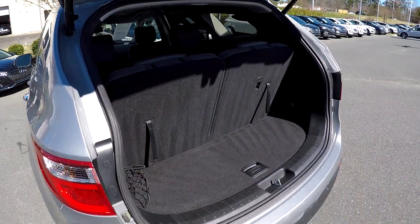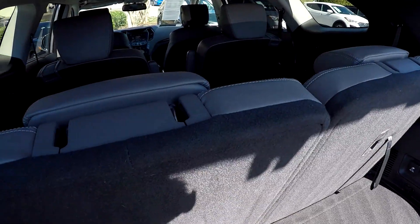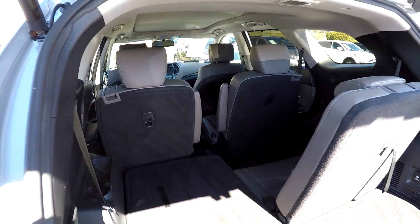Power liftgate at the rear hatch — you do have some additional storage options underneath there, and your privacy cover is included as well. These third row seats can easily fall down out of the way with one hand, no need to flip and fold seats. You can lay those second seats down for some additional cargo space.